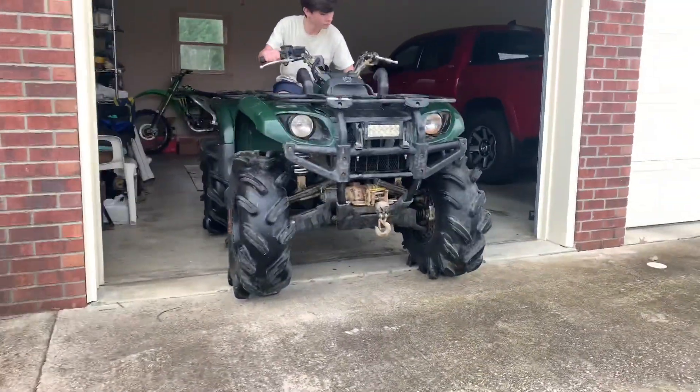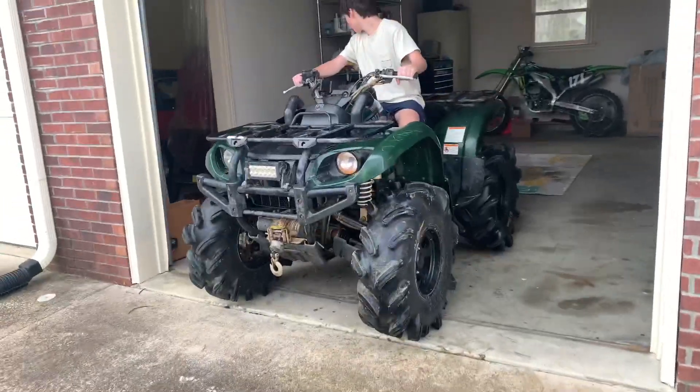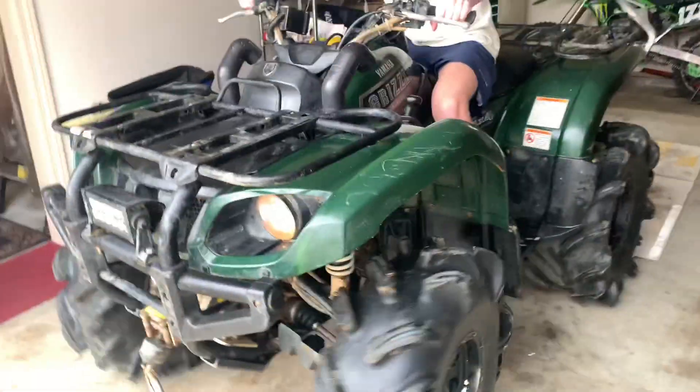This is a review of a 2003 Grizzly 660. This bike is a bad boy.